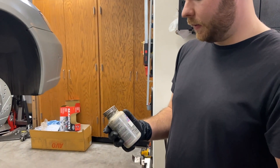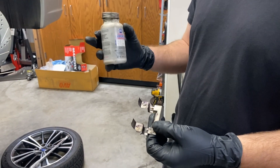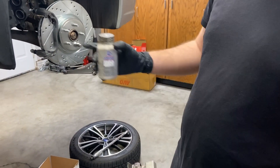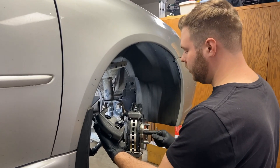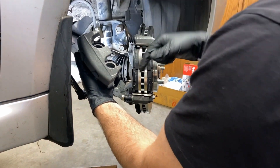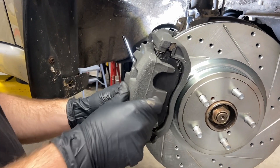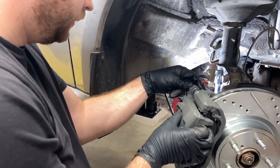Now we're going to do caliper grease on the hardware. You want to do this so that when your pads go on, they don't make a bunch of squeaking sounds when you're driving around. Put some grease here and here, same thing on the top side, then install your pads on each side. After you get your new pads in and greased, put back your caliper with the two bolts — just slide it on and go one bolt at a time.